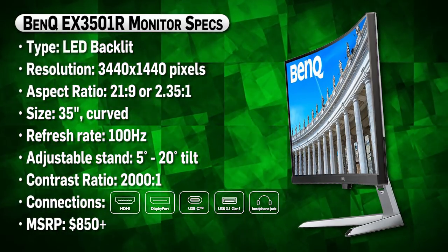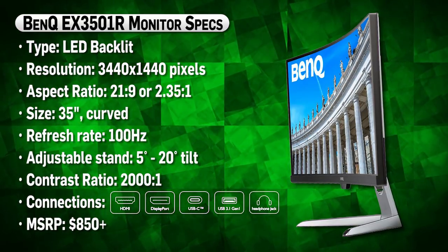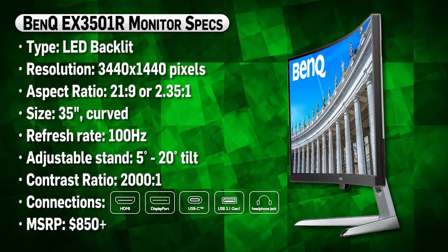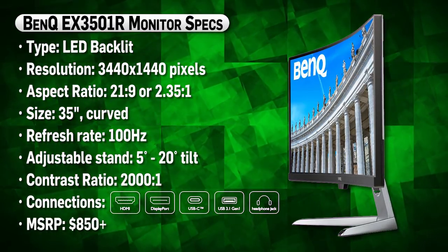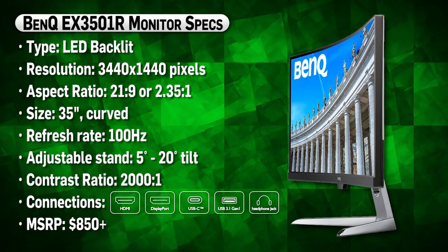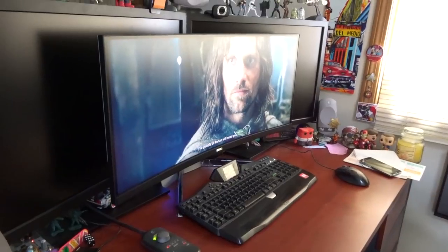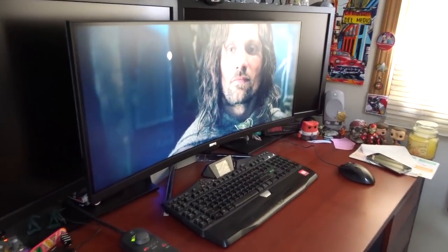It boasts a screen resolution of 3440x1440 pixels, which is not quite as big as my dual 30-inch monitors, but it comes pretty damn close and there's no bezel in the middle, which is a big win — especially for you gamers out there. Or if you're a cinephile like me and love watching anamorphic epics like Lord of the Rings or Ben-Hur, you can do away with those letterboxes and watch the film full frame. It looks great.